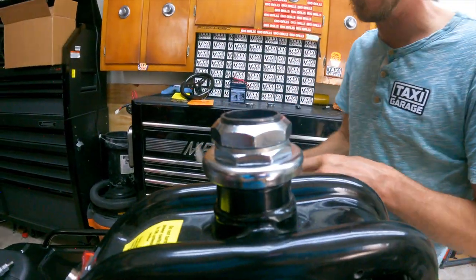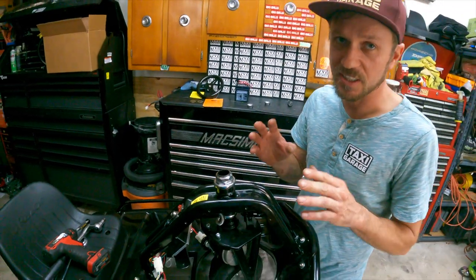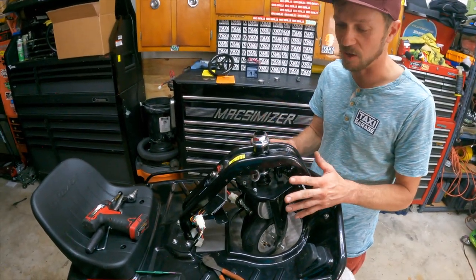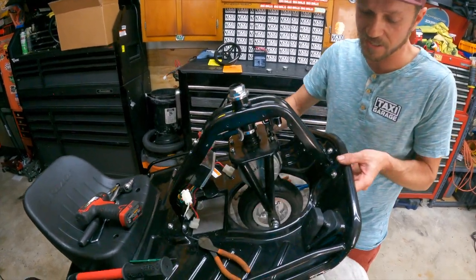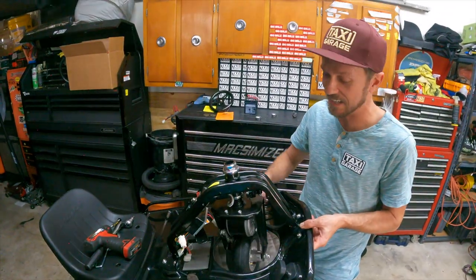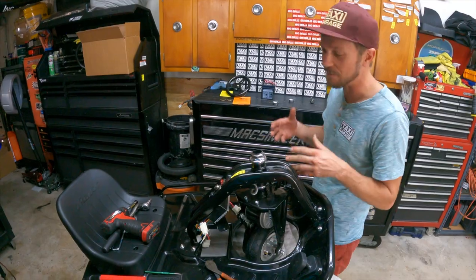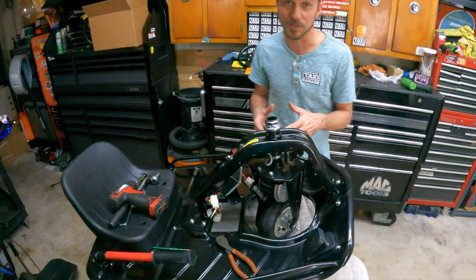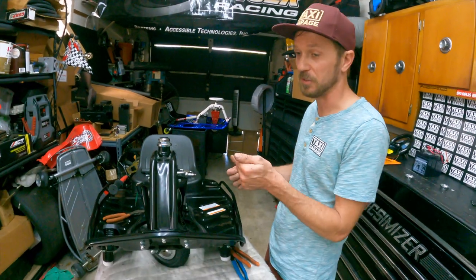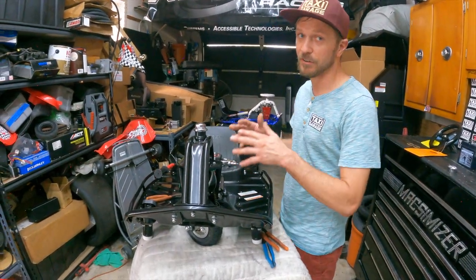The bottom nut should not be moving as you tighten that top nut. When you pick up the cart, you should still have that really smooth, buttery steering. That's going to give you the best drivability, make the cart much more predictable, and get rid of the vibration and steering wheel shake that everybody complains about. This headset adjustment is the first thing to check when you have those issues.